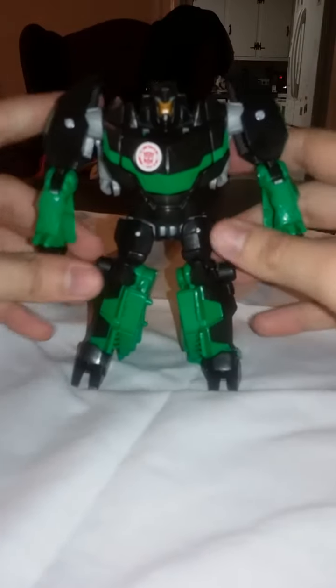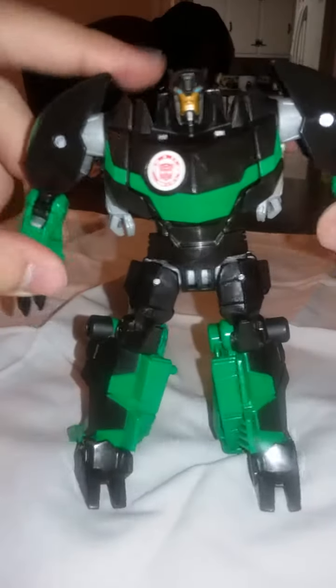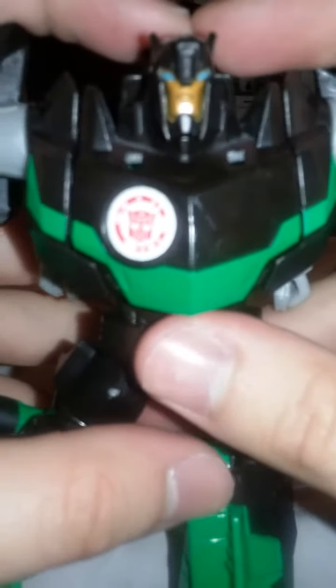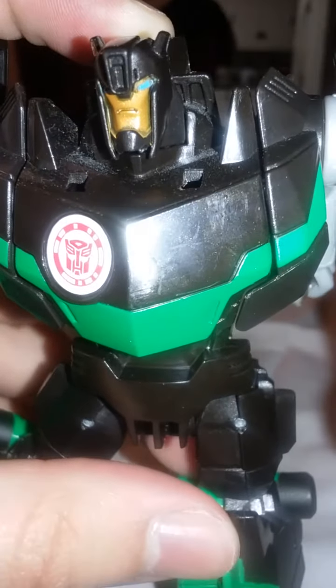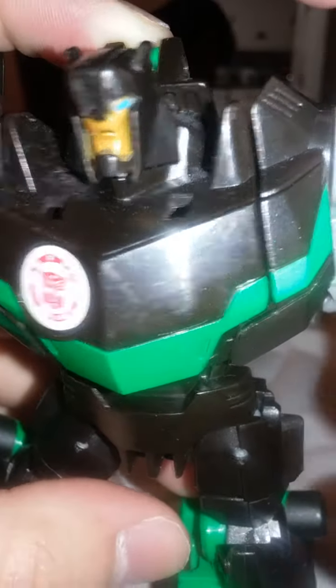And there you have Grimlock in robot mode. In robot mode his articulation is more or less the same. For details, his arms are pretty much black but they're sort of claw-like and kind of bulky overall. The head is nice — it's got a sort of gold face, blue eyes, and these little black ear-nub things on the sides.